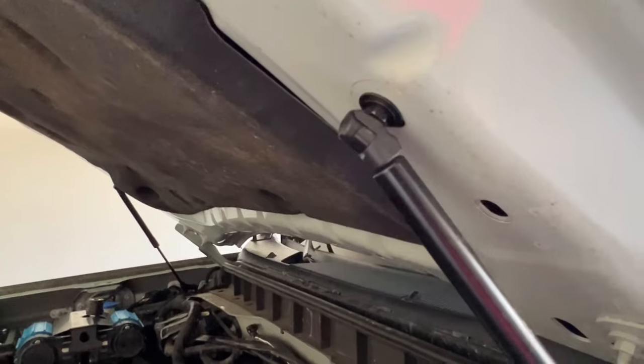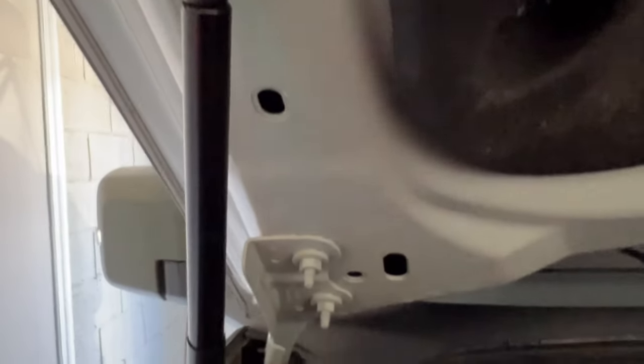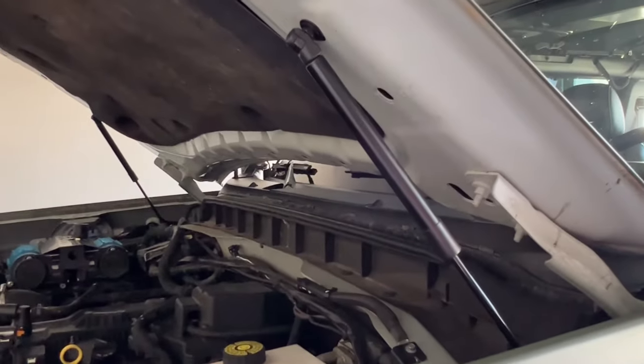The hood strut kit is designed to make opening and closing your Bronco's hood easy. This kit allows for hands-free operation when opening the hood — no more fumbling with the OEM prop rod. Installing this kit is extremely easy, but I'm going to hand it over to Jim for the install.